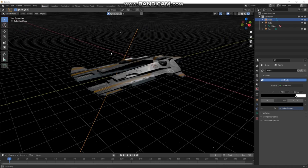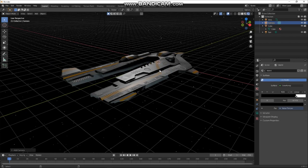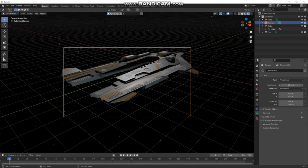Let's add a camera — Shift+A, add a camera. Find your view in the viewport that you like, press Ctrl+Alt+0 and your camera snaps to where your view is. Let's make this a long lens camera — 100mm is always good for sci-fi. Then let's move it back.